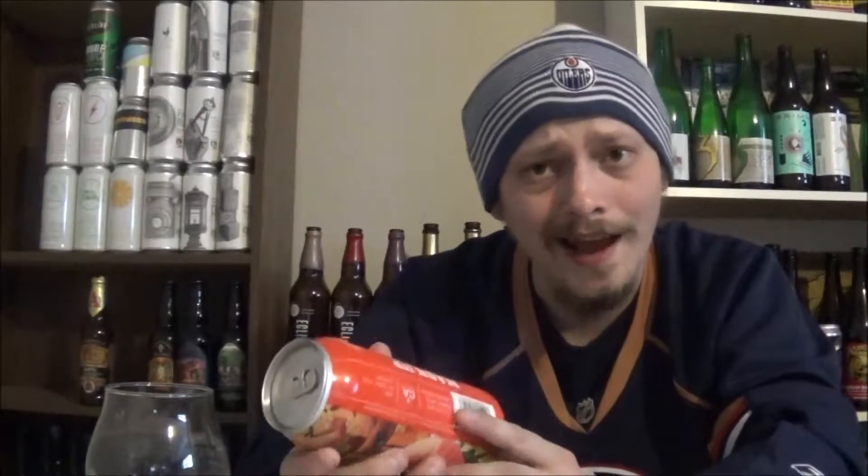5.2%, Vic's Secret, Citra, and Mosaic — sounds really good. I've had a couple of these over the weekend and really enjoyed it. I don't remember a whole lot about it because there was quite a large amount of beer being consumed. But yeah, really enjoyed it when I had it. It's super fresh right now, at a little less than 3 weeks old. So yeah, let's get it cracked and poured, see how it is.